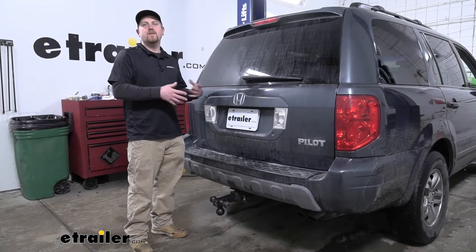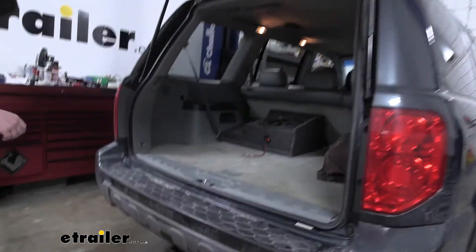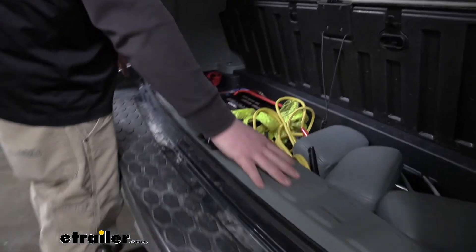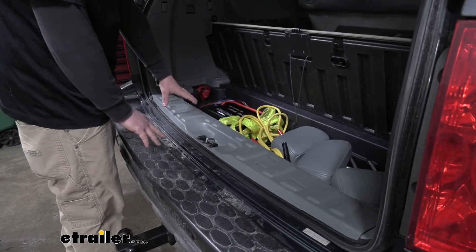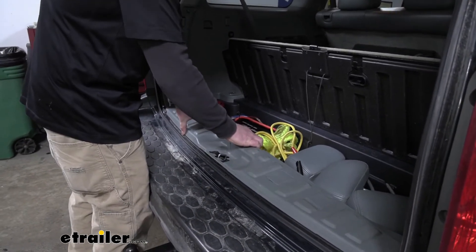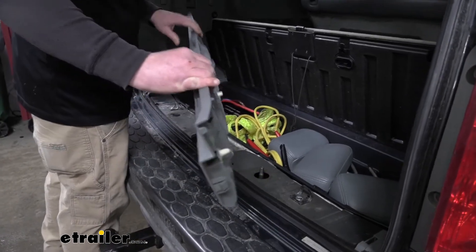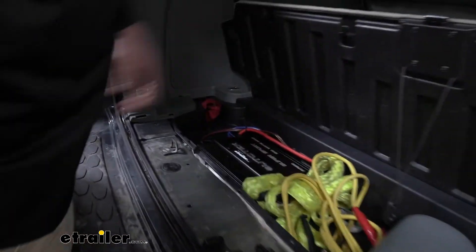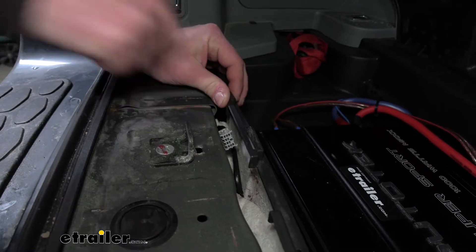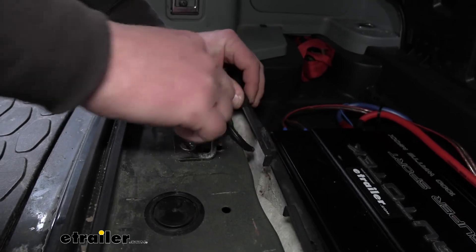To begin our install, we're going to have to locate our factory plug, and that's right here in the back. Go ahead and open up our hatch, and we're going to lift up our storage compartment. Then we're going to remove this threshold — our plug should be right over here on the driver's side. To get this threshold off, you can usually just take your fingers and kind of pull up in the center and pop the tabs free. Once we have it removed, we can set it off to the side, and then if we peel back this plastic here, we should be able to see our plug — and it's actually right there. Reach down there and grab it, pull it out, and give us a little more room to work.